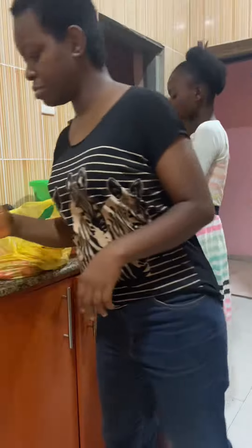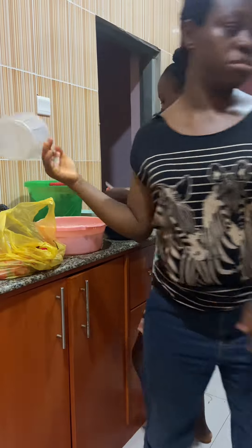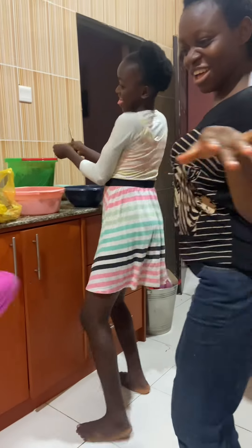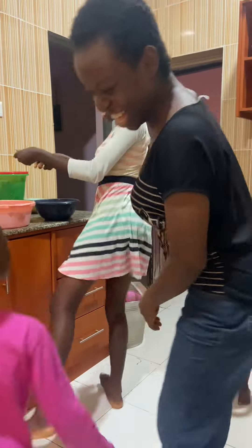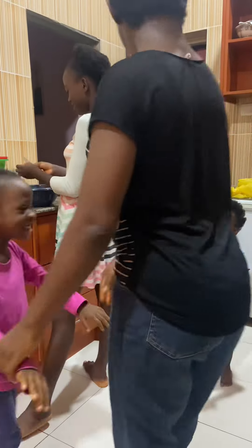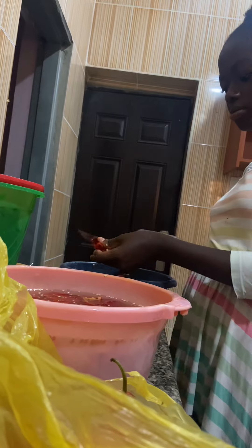My niece went straight to help me wash the tomatoes and also the shombo. Then they were dancing to trending songs and it's all just funny. As they were dancing I just left them in the kitchen — I was so hungry I carried the pot with the remaining food and went to scrape it to regain strength.